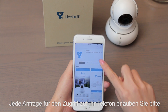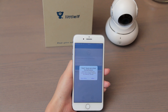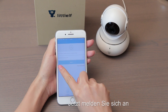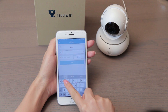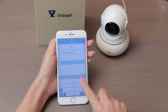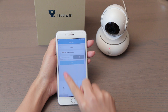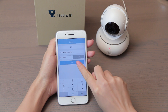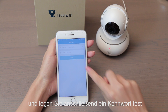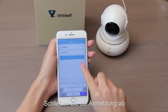Accept any permission requests on your phone. Now sign up. First, input your email account, then set a password, and complete the sign-up.